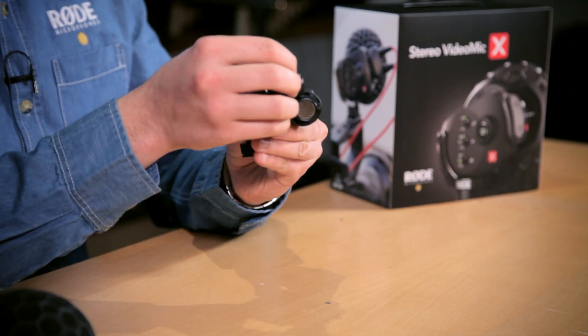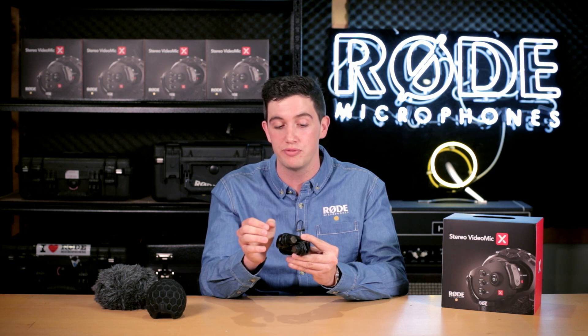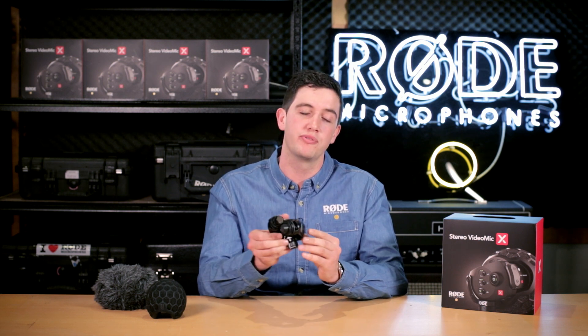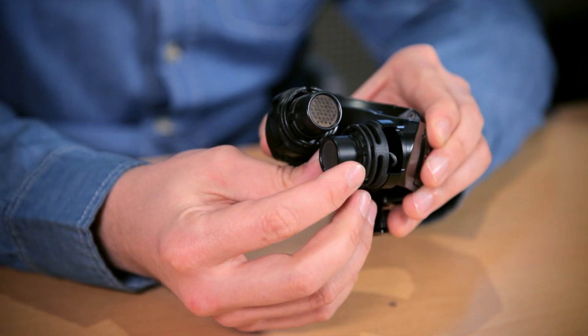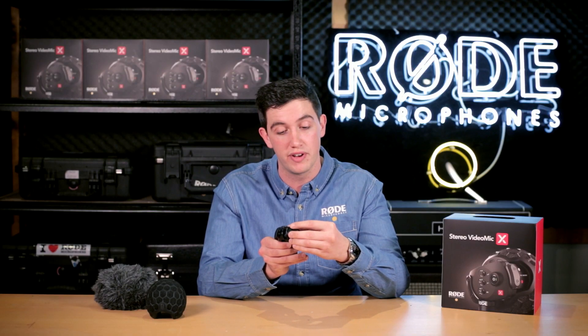Firstly, we've got true condenser capsules. These are externally biased true condenser capsules that usually you'd only find on mics that have to run 48-volt phantom power, but we've got this microphone running off a 9-volt battery. The capsules are suspended by a multi-axis thermoplastic suspension running the Rycote Lyre technology that we've slightly adapted to fit into this small form factor.